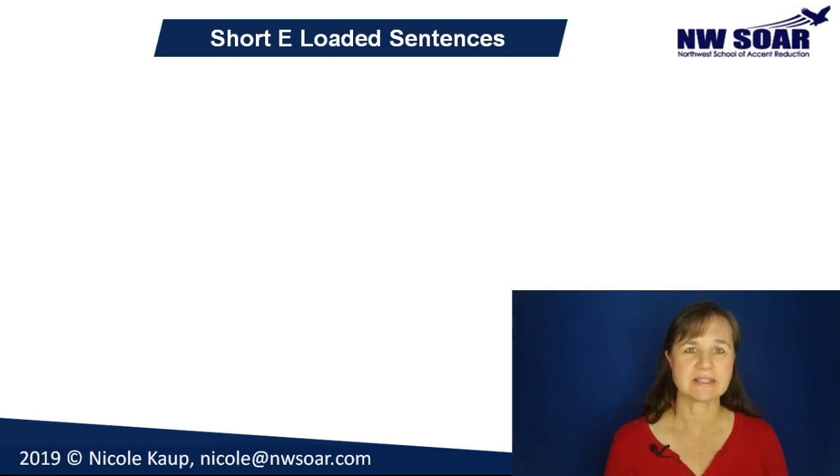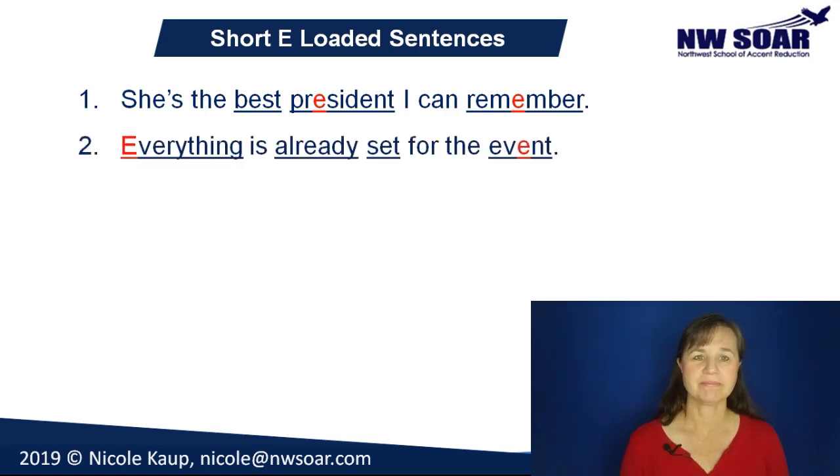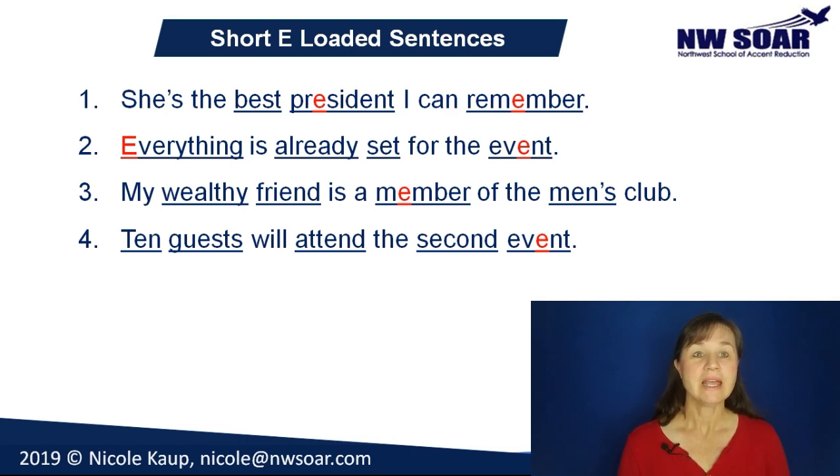Now let's practice the short E in some sentences. If there is more than one E in a sentence, I've underlined in red the one with the short E pronunciation. Repeat after me and make sure you're matching my intonation — match my stress pattern, my ups and downs, and my pausing, in addition to matching the short E sound. Number one: She's the best president I can remember. Everything is already set for the event. My wealthy friend is a member of the men's club. Ten guests will attend the second event. Let me help you again when you get back.